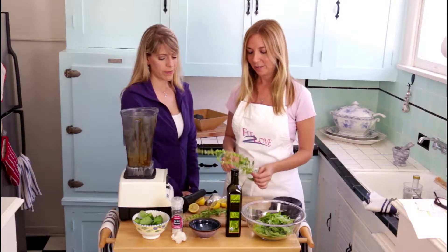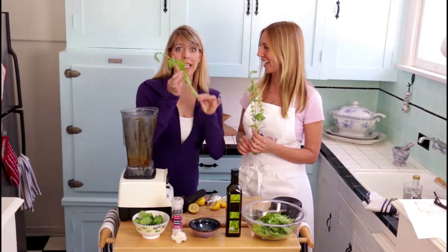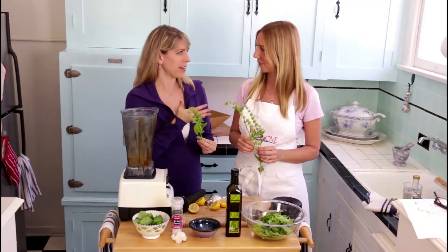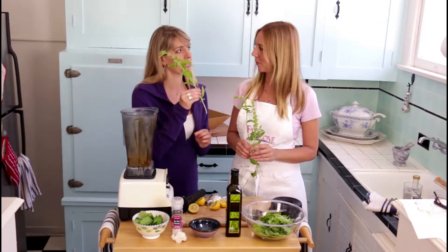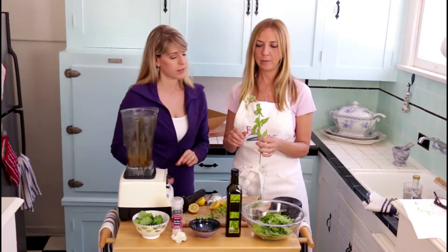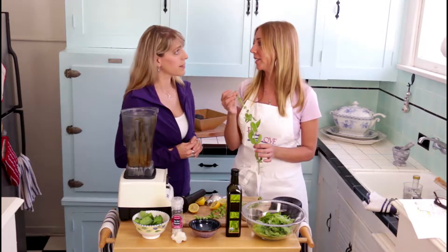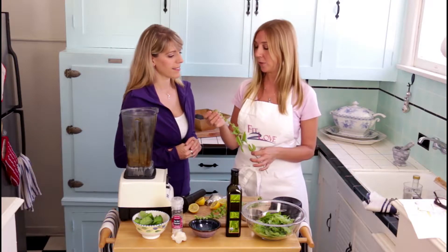And then basil. JJ brought the basil today, picked from the garden this morning — very fragrant. When you buy basil at the store it's already washed, cut, and off the stem. One thing a lot of people don't do is use the bud, because the bud contains so much flavor, and a lot of the plant oils are actually in the bud as well, so you get more nutrition from the basil.